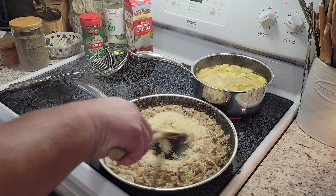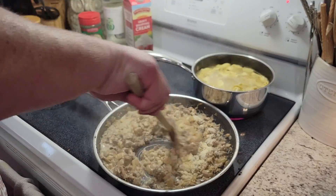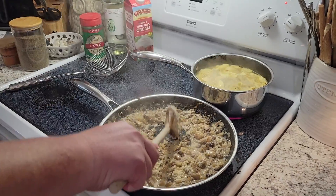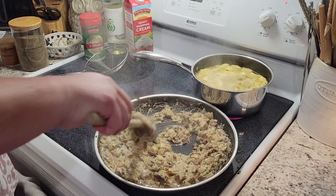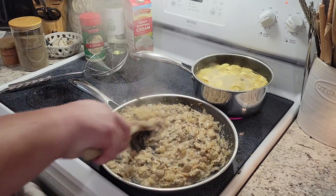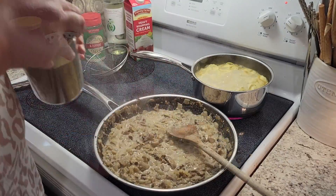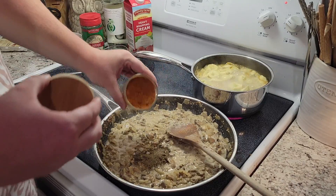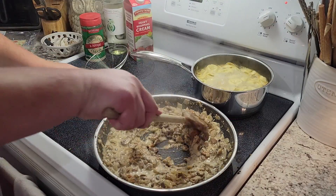That's gonna add some thickness and flavor to our sauce. If it gets too thick you can add some pasta water to emulsify everything, or add more liquid in the form of milk or cream. I'm also gonna add about a tablespoon of black pepper and a teaspoon of cayenne powder to give us a nice little kick of heat.